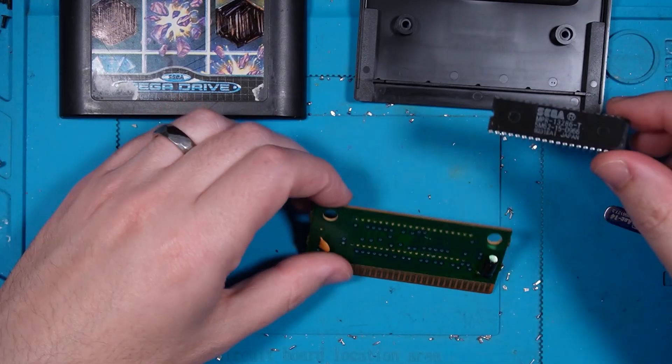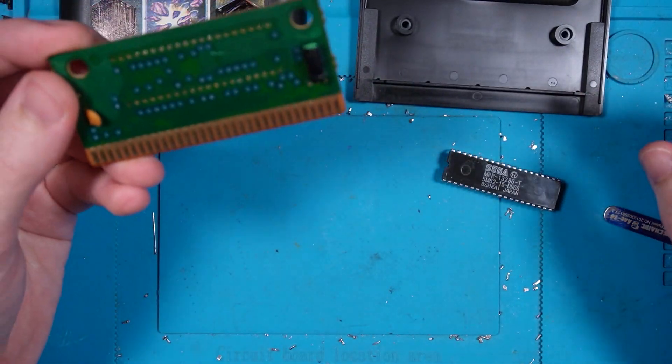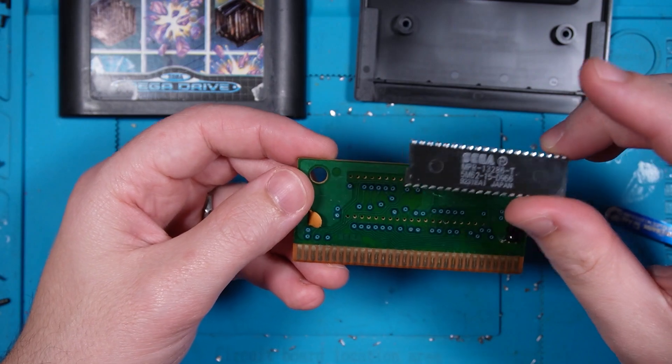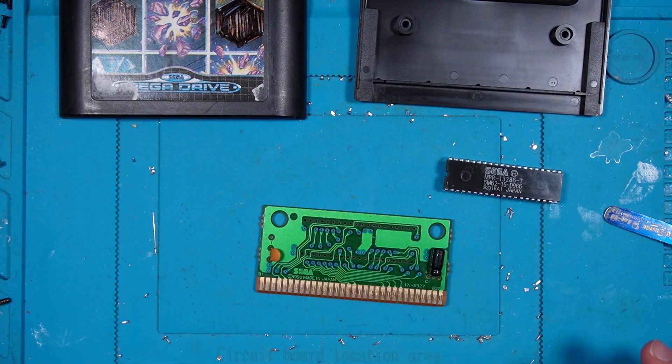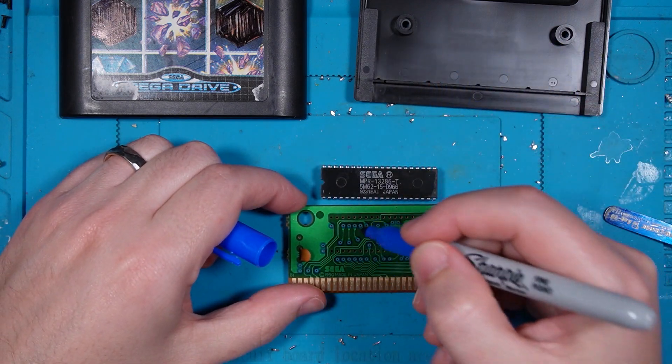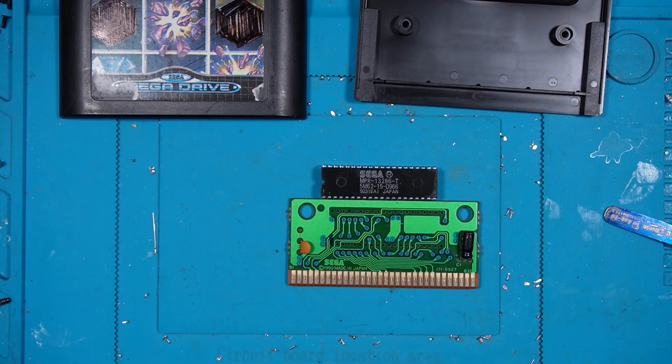Lift straight out. Nice! There's our PCB, and I just noticed that there's no marking for the orientation, so before we move on, just grab a sharpie and mark pin one — there. Cool, alright.